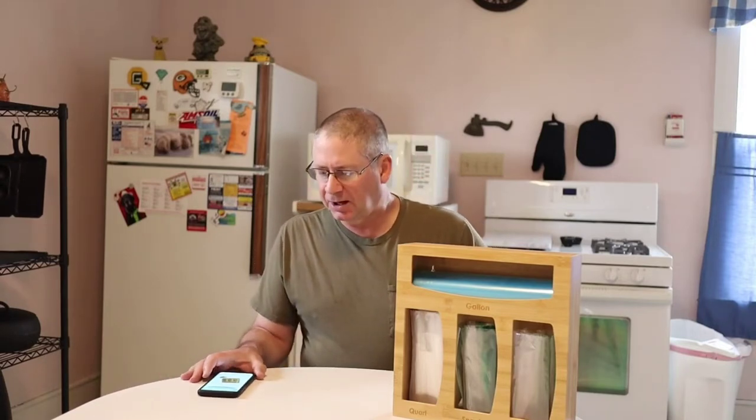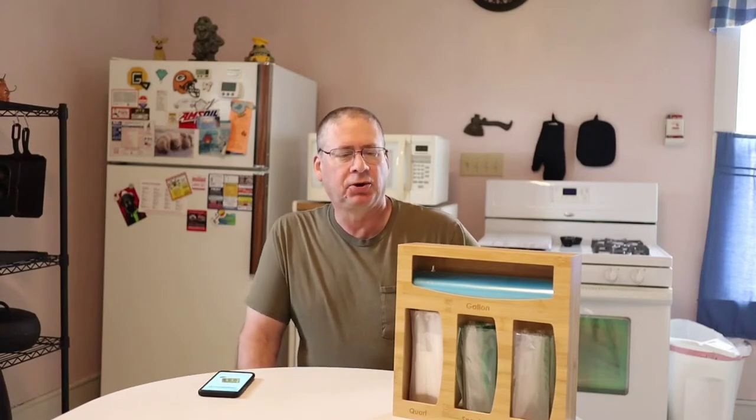This is — I guess you'd call it a plastic bag organizer, like a Ziploc bag organizer. You can put it in your kitchen drawer or hang it on the wall. They've got two holes drilled in the back. It doesn't come with screws, but that's not a real big deal — it's just a normal screw you'd use in your wall. It probably doesn't include screws because it depends on what type of wall you have.